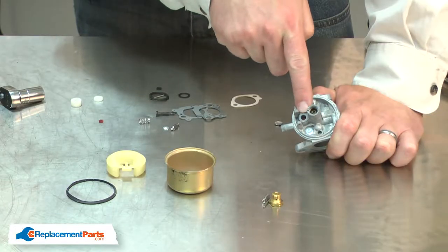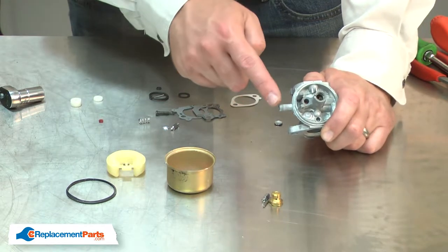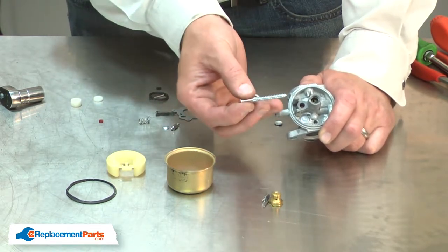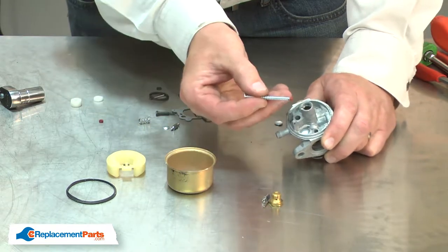Next, I'll remove and replace the metering needle seat. There are a couple of ways to remove the seat. You can either blow compressed air through the inlet and that will often pop the old seat out, or you can use a screw — just drive the screw into the seat and pull it out.